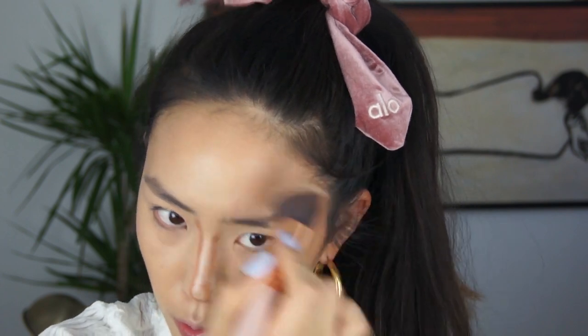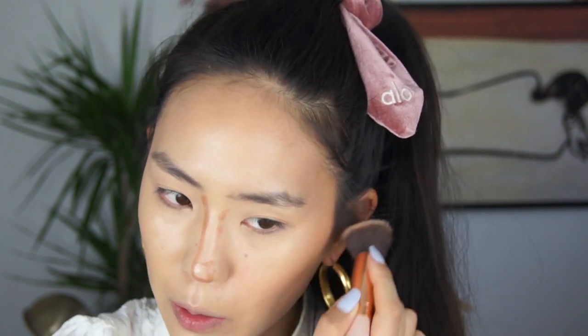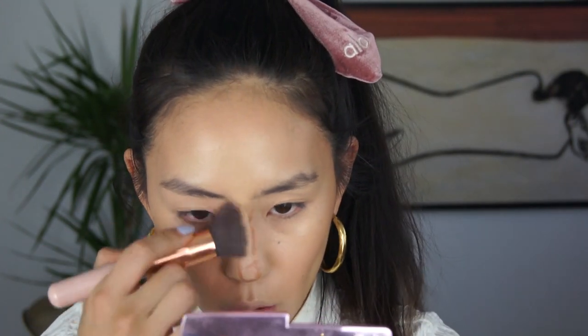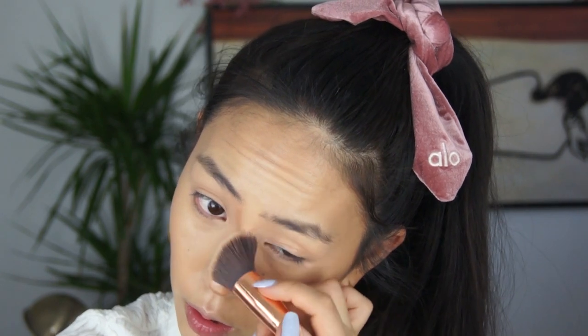I was really surprised when I saw Rihanna use this on herself as a contour. I was kind of like — it felt like it was too light for her, and then it made me confused. I'm like, is this too dark for me? But I just feel like it blends in so nicely. See how quick and easy that was — and I'm just going to blend the nose really quick.